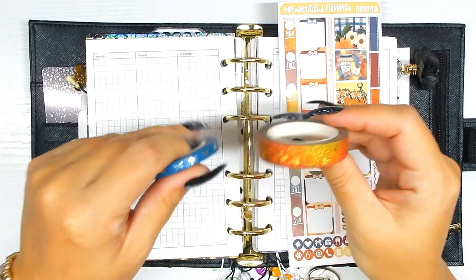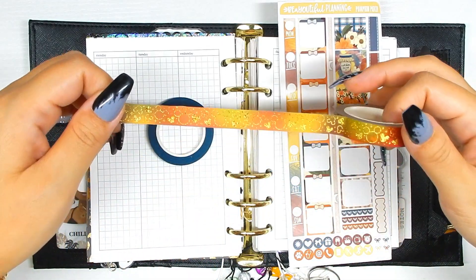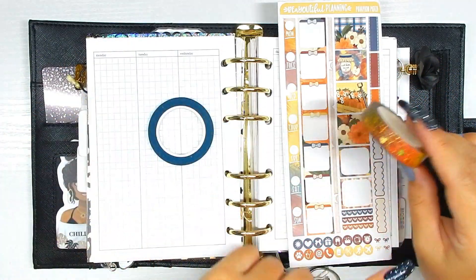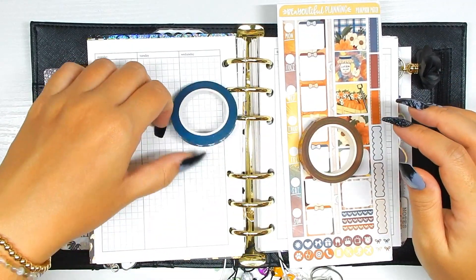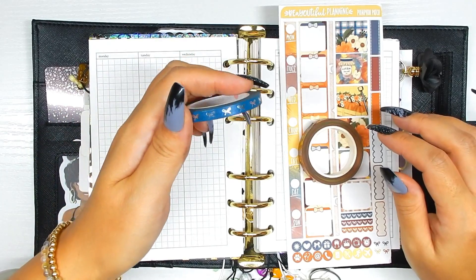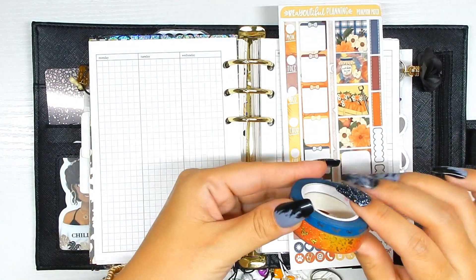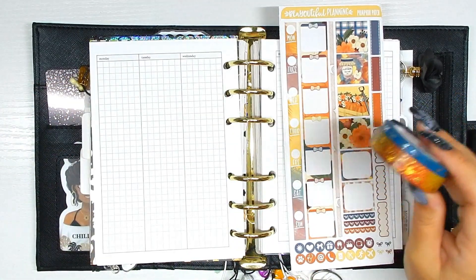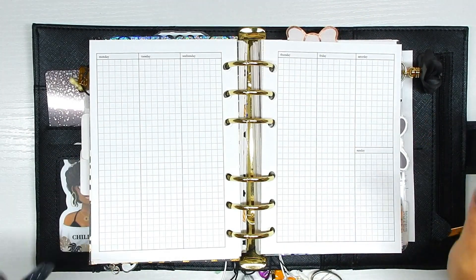As far as washi tape goes, I am doing some mixed metals. I'm pulling in my Magical Mouse washi tape — this one is the falling leaves ombré with gold sparkle foil — and the more yellowy golden tones matched the kit pretty well. Then I wanted to bring in some blue, so this one is from Simply Gilded but it is silver foil. I'm not going to let the two-tone foil bother me for this week.